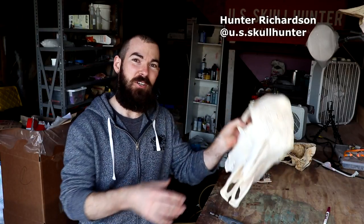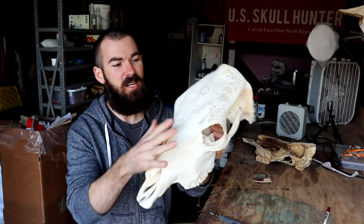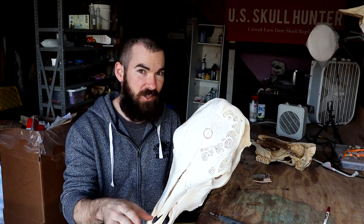Hey everybody, thanks for stopping by my carving shed today. We are going to kalimba up this cow skull. If you saw the last video, I did a bunch of carving on it — some fun crazy stuff — and today we're going to install the kalimba part and stain it up. Hopefully it'll turn out good.